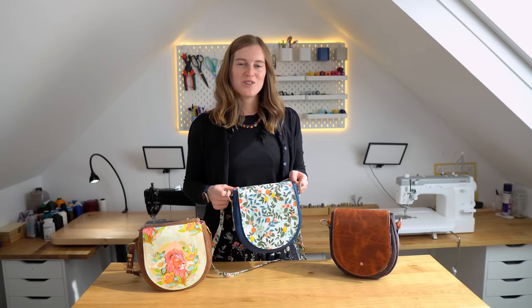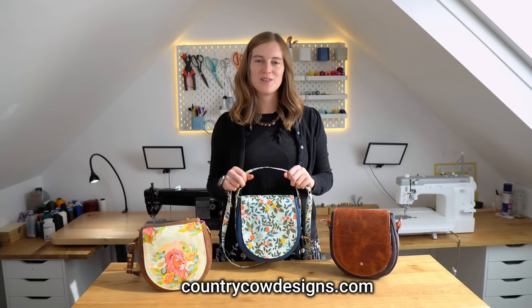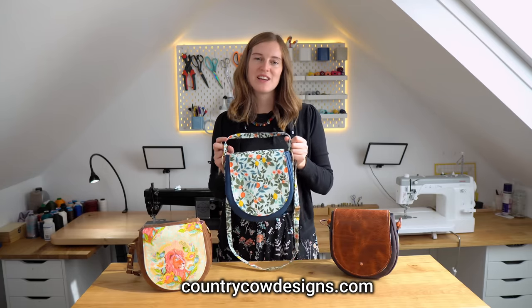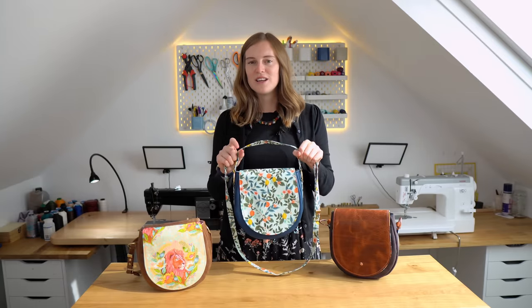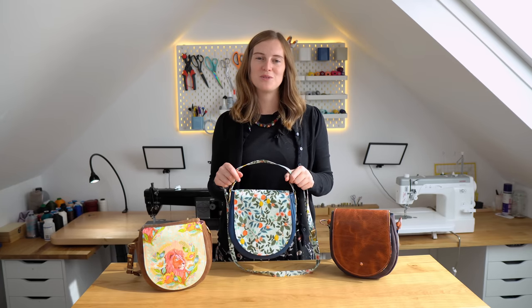You can just watch the video tutorial or you can sew along with me by grabbing the sewing pattern from our website countrycowdesigns.com, where you'll also find hardware kits, zips, and that kind of thing for making your bags. If you want some more inspiration, check out all the tester photos — they did an amazing job as always. On the blog post for this pattern, which I'll link in the video, there are loads of photos from the testers with lots of different style bags and materials.